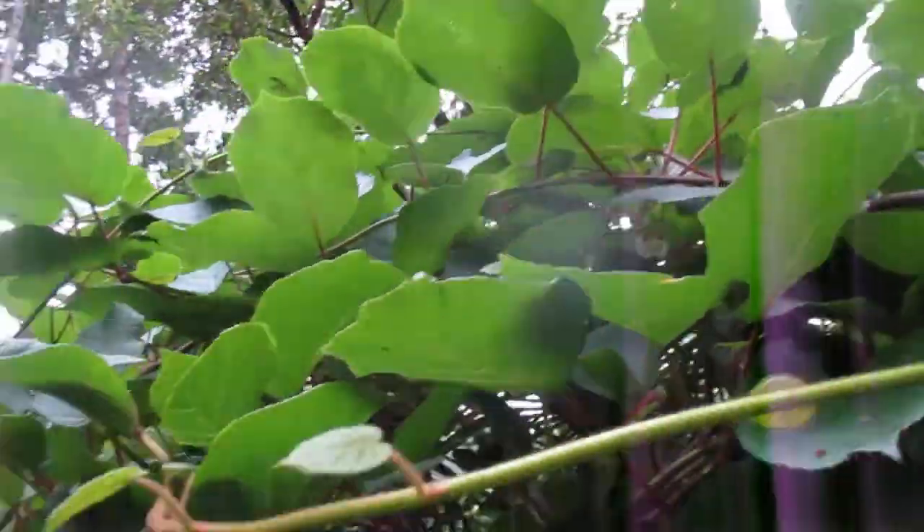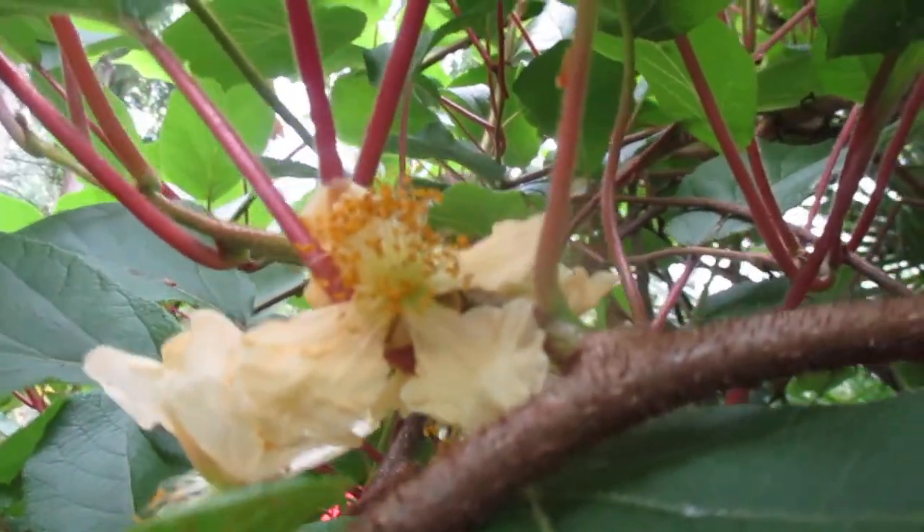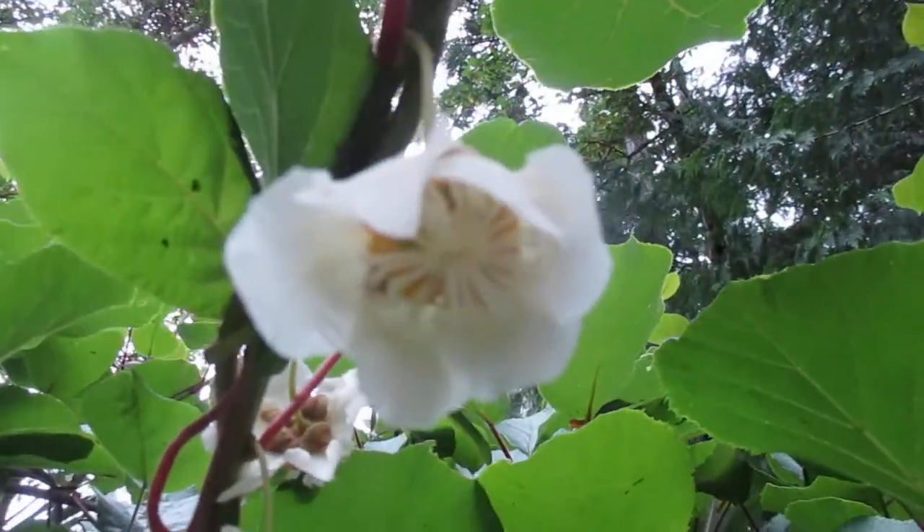We're gonna go back to the male — here's some male flowers in here, you can see the difference. They're gonna pollinate the female. See the stamens? That's the male. And that's the female.